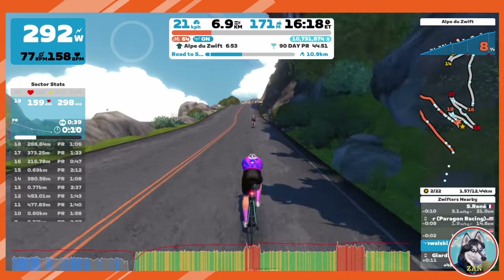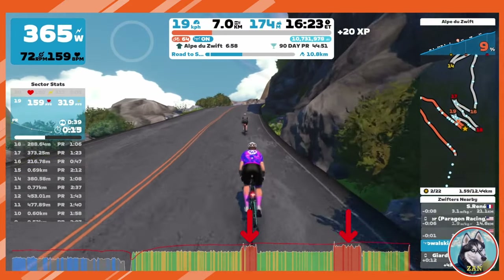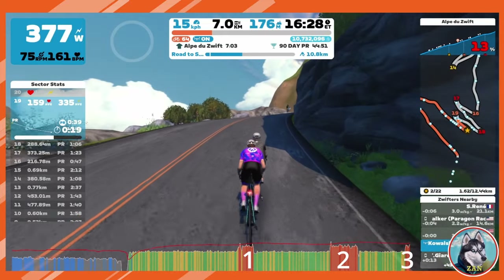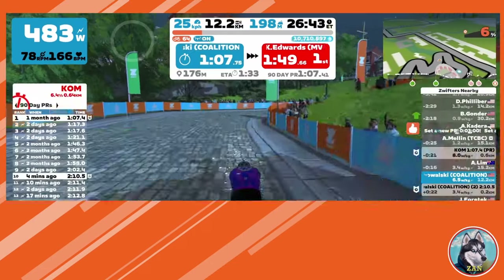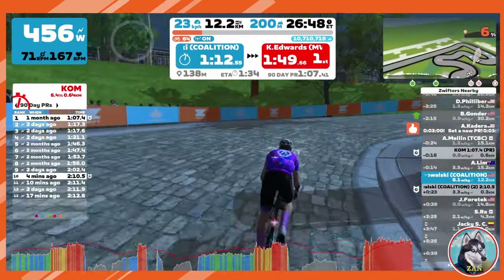The first scenario everyone imagines is climbing. I tested on a short punchy climb in Libby Hill and also on the first three hairpins of ADZ. To simulate a race scenario, I completed two types of rides. First, I held a steady wattage and then had a sudden increase, simulating a rider attacking — on ADZ, I covered an attack on all three hairpins. Second, I went all out on Libby Hill, simulating a race in which segment points were available.